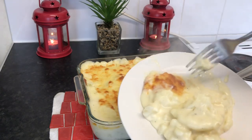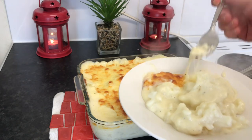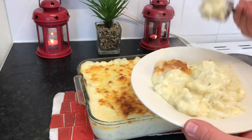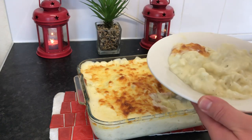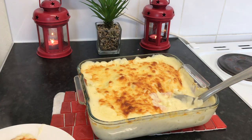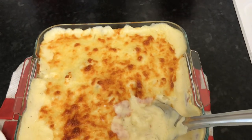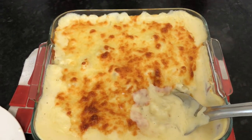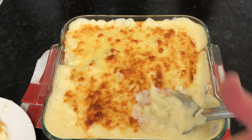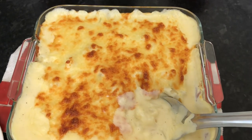I hope you guys try it — I'm sure you would like it. It's healthy, delicious, and super easy. I hope you enjoyed watching this video and liked my recipe. I'll list all the ingredients with measurements in the description box below. Stay tuned and I'll see you in another video with another recipe. Thanks for watching, see you soon, bye!